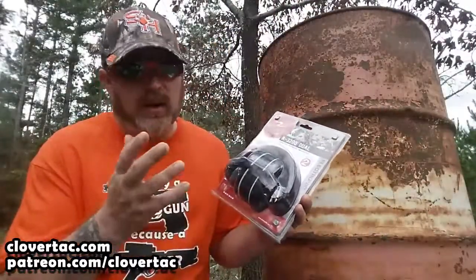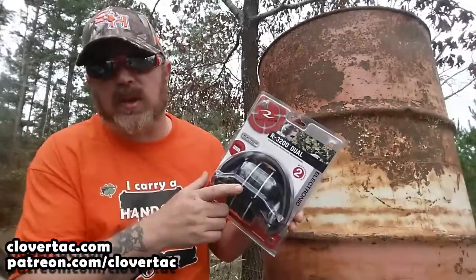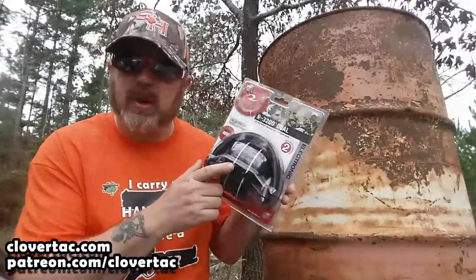That's a testament to how they should be able to hold up under most circumstances, and a testament to the kind of battery life you can expect from this pair of electronic ear pro. So there you go crew — there's a little review as well as a hopefully interesting story of my experience with the Radians R3200 Dual Electronic Ear Pro. We'll also take a minute to invite everybody to go check out the shirt store over on Clovertac.com — just go to Clovertac.com, scroll down, and you'll see a link for the shirt store.